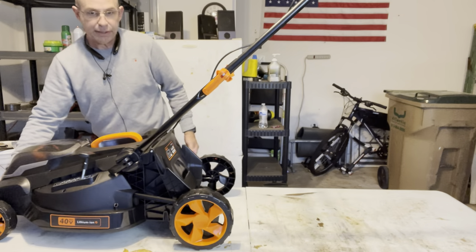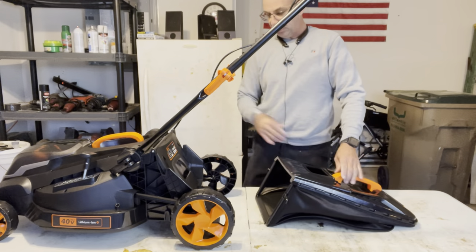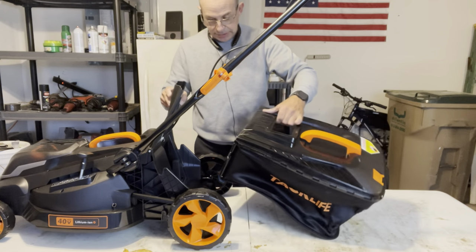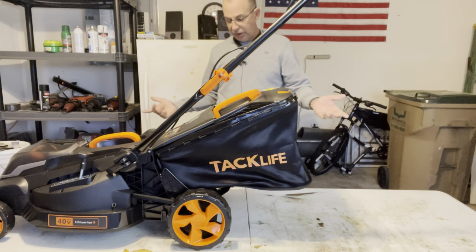I didn't even use the instructions — it's really that basic and simple to put together. You also have a sight glass — a window here so you can see into your bag while you're mowing and confirm it's working.